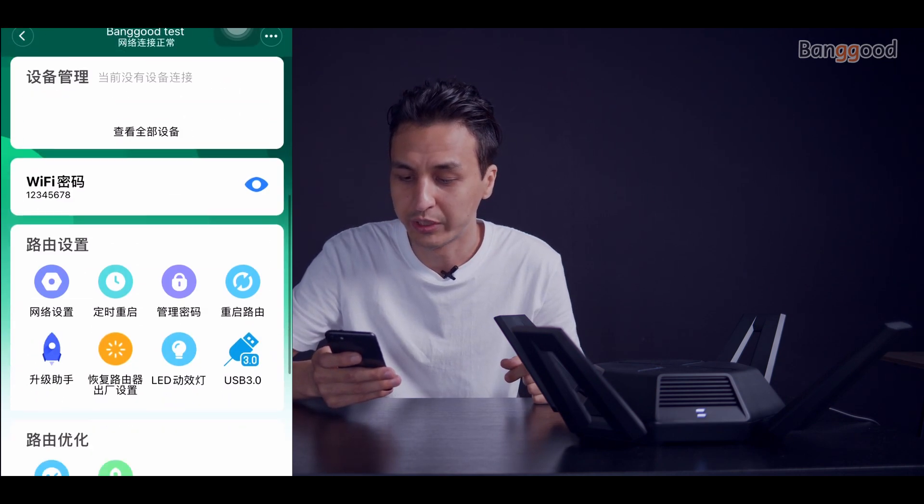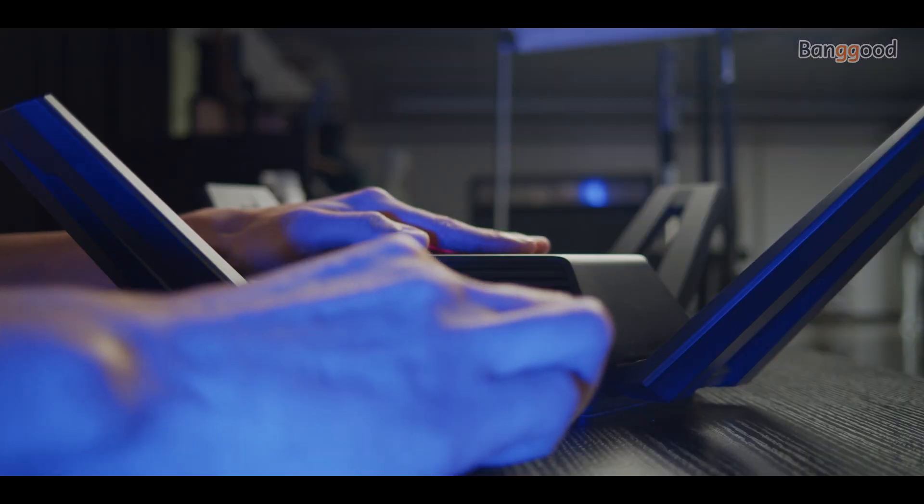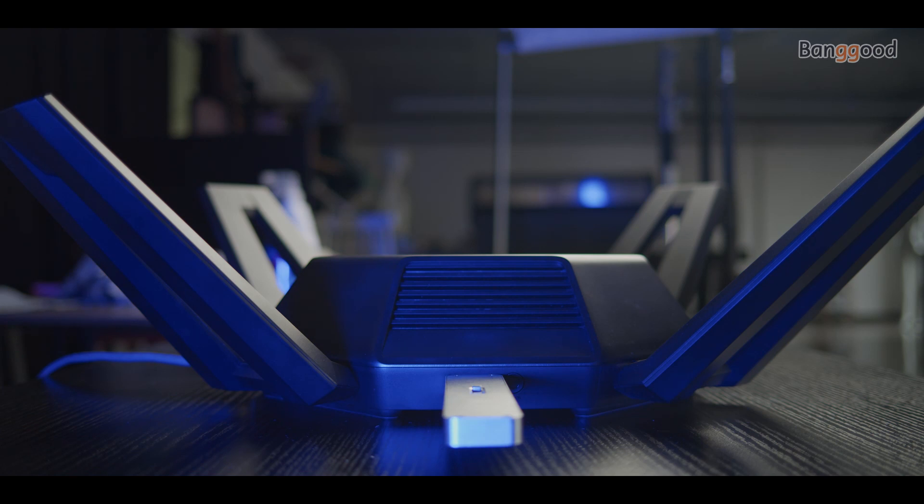We can also customize the LED colors on the router, insert a USB drive into the USB port to create a shared network folder, and access many other features. As promised, here is the deal-breaker discount: this router costs $270 USD, but with our coupon code you can get it for $220 USD — saving you $50. You can find the coupon code in the video description, but remember it's only valid for the first three orders.